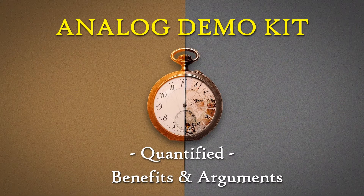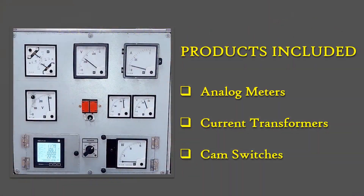This document covers all the features and details for the analog demo kit. The demo kit includes analog panel meters, current transformers, and cam switches.